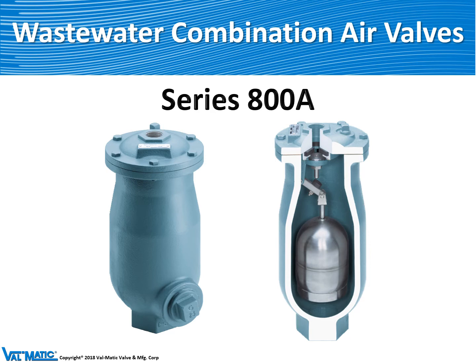We also have a single body wastewater combination air valve, the Model 800A, which has a long body stainless steel trim but has the same plug mechanism as the 201C.